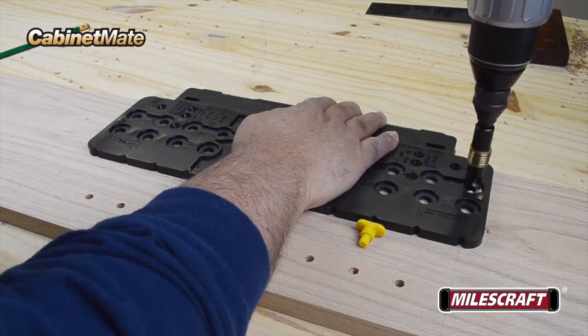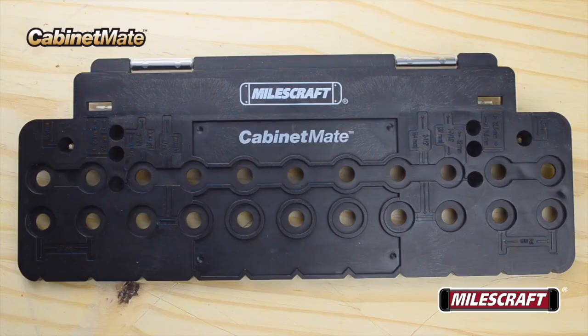Then drill your shelf pin holes. Because the holes in the body of the Cabinet Mate are designed symmetrical down its length, it doesn't matter which end you start with. Once they're aligned with their adjacent mating shelf pin holes, they'll match up perfectly every time.